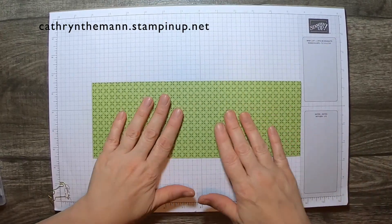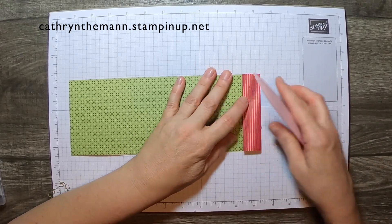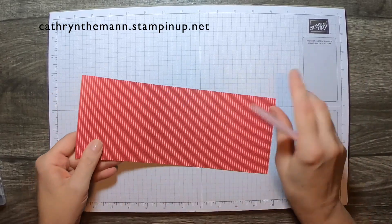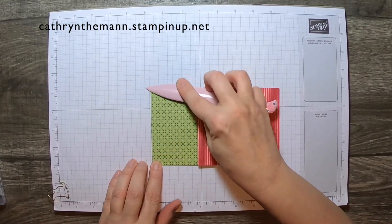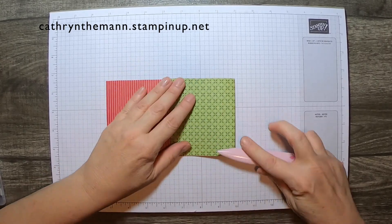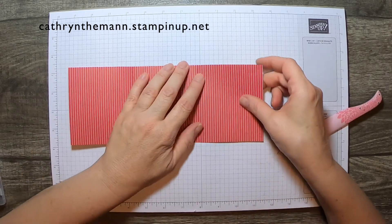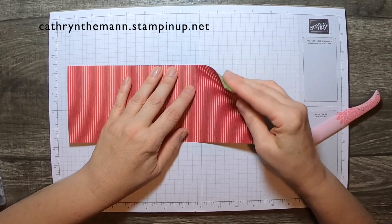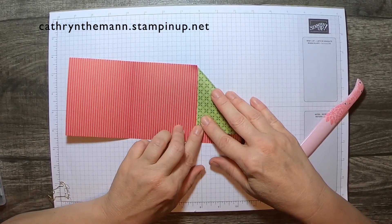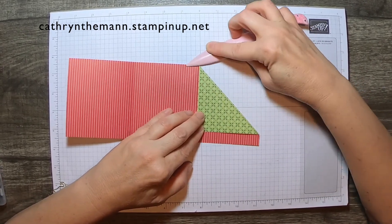This is the side we want showing to the front, so that one inch piece we're going to fold this way, and then the rest will fold the other way. On the side that doesn't have the one inch piece, we're going to open it up and take this corner and bring it all the way over to the score line. Bend it over, hold it, take your bone folder and crease it.